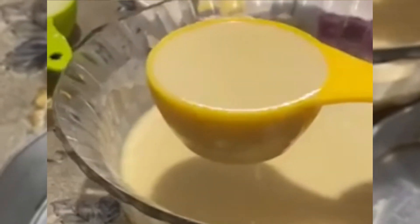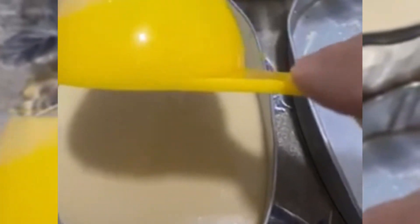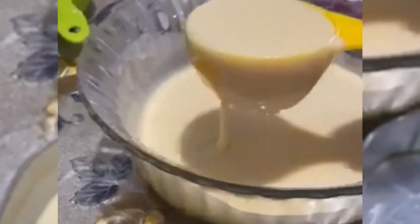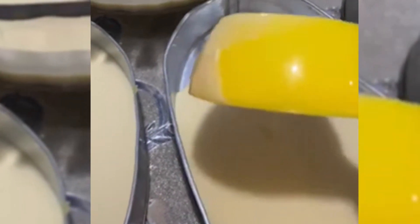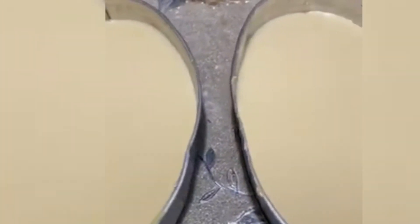Maglalagay po tayo ng 1/4 sa galanera kasi ito po ay aalsa mamaya. So, kailangan tama lang po ang ilalagay natin sa galanera. Naglagay pala ako ng butter sa galanera.